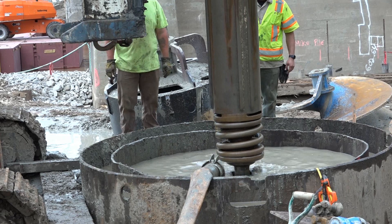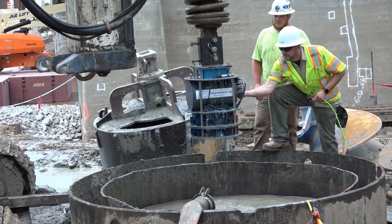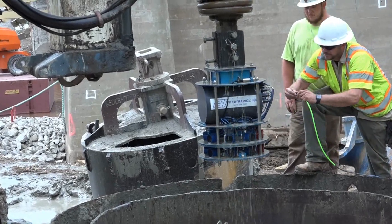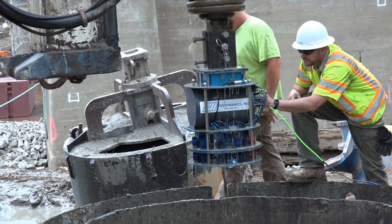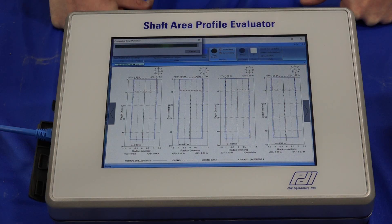The SHAPE measures the time it takes for an ultrasonic signal to travel from one of eight transmitters to its corresponding receiver. The time is converted to radius using a separate direct measurement of the wave speed from another transmitter-receiver pair.